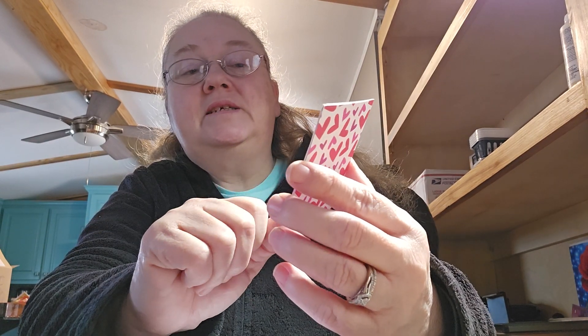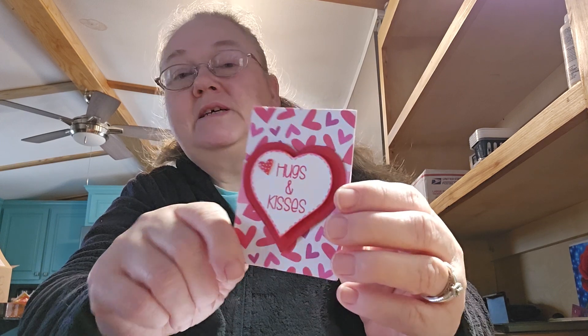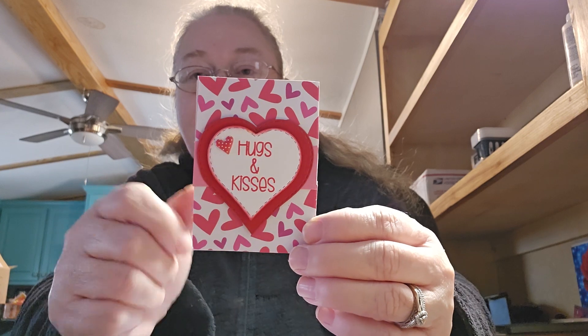And I stamped it. I can't tell you the specific stamp — I already got my stamps put up — but I did use a stamp there.